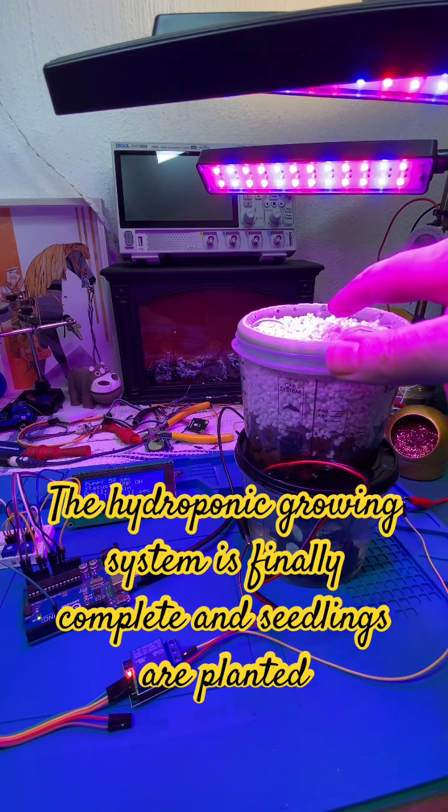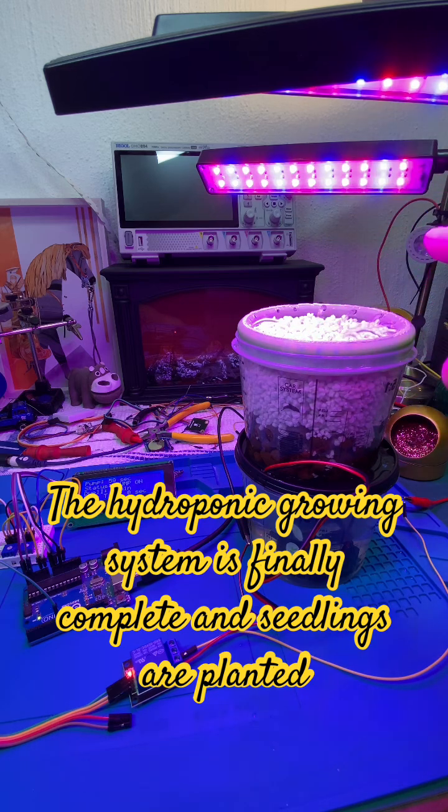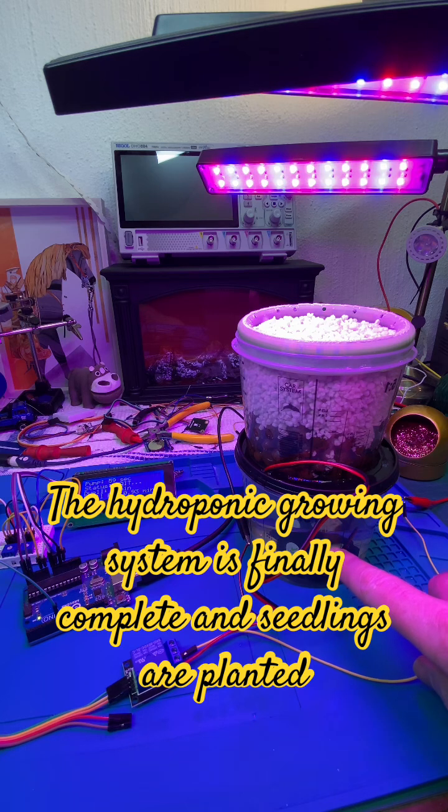I've just planted some peas in here — they're already germinated. We've got the grow lights up top, the red and blue light. In the next couple of days we'll see these coming up and start growing. Currently I've got hydroponic mix in there.